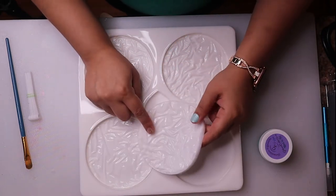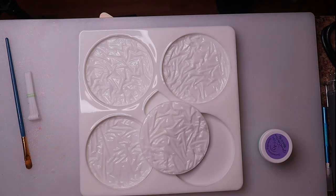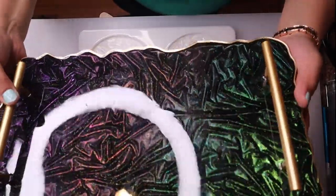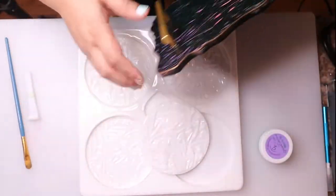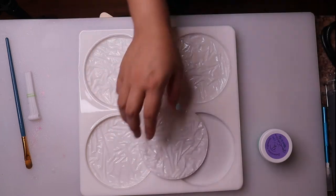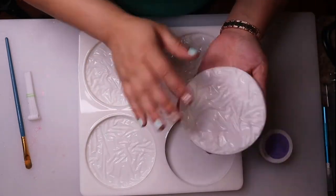If y'all remember a couple videos ago, I did a crushed velvet look with a tray — here's that tray I did with the crushed velvet look. I used plastic wrap to make the kind of scrunched look. So this is just supposed to be a little bit easier because the molds are already scrunched up and have that look already. Yes, I bought the mold as well as the inserts.